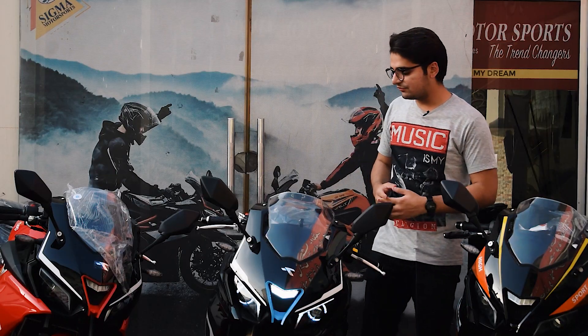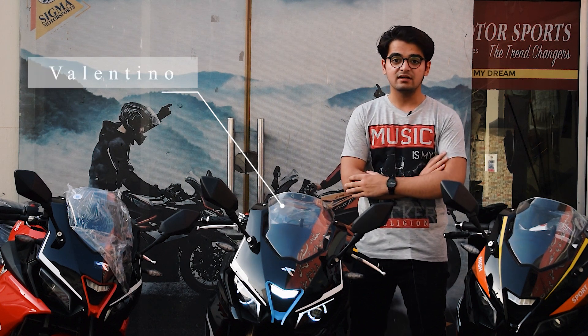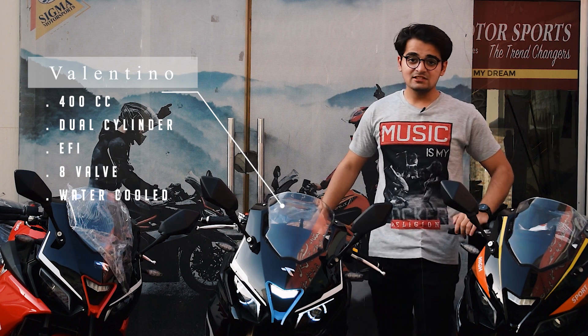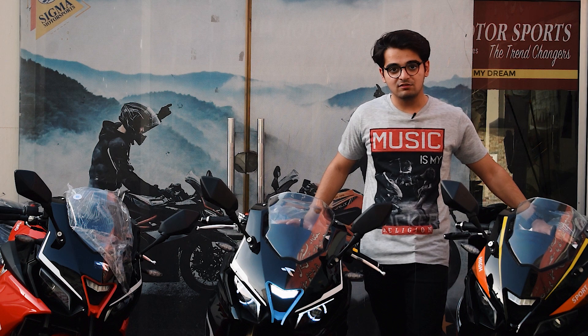So let's talk about the engine. It's a 400cc four-cylinder EFI, 8-valve, water-cooled engine. This is Sigma Motorsports' most powerful bike, with full features.